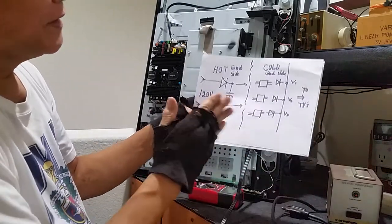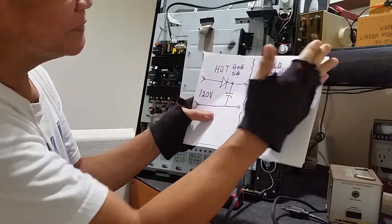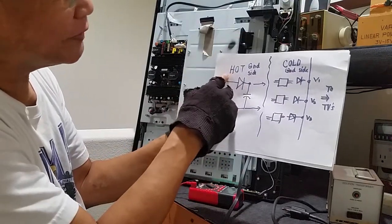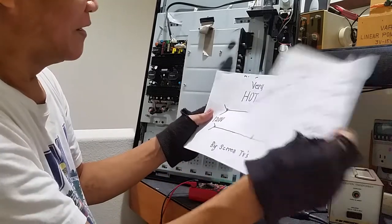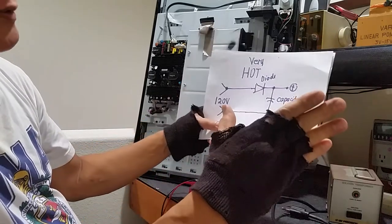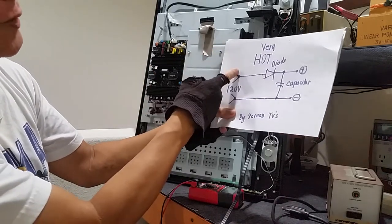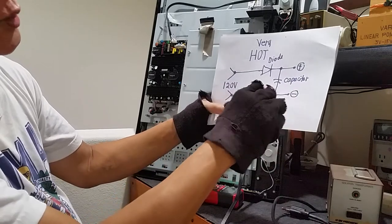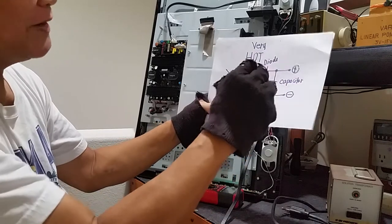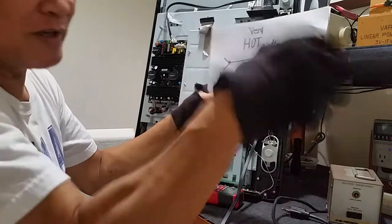To repeat it for the last time: anything after the transformer is cold. If you are connected directly to the utility line without any transformer, we call that hot. Like the simplified circuit for big screen TVs now — we don't have any transformer on the primary side. Line number one and line number two. Just in case you want to measure this voltage here — it's 450 volts — and you are not isolated because you don't use any isolation transformer, you may experience electrocution.